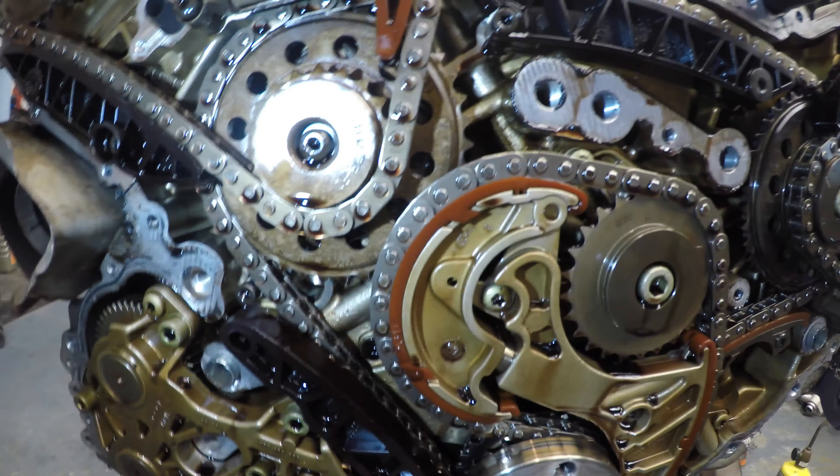And then we've got this problem — that was just loose like that. So this guide broke. It's supposed to have a wall on the other side like this one, and it's missing completely. So what we're gonna do is start taking all of the chains off and good stuff like that.